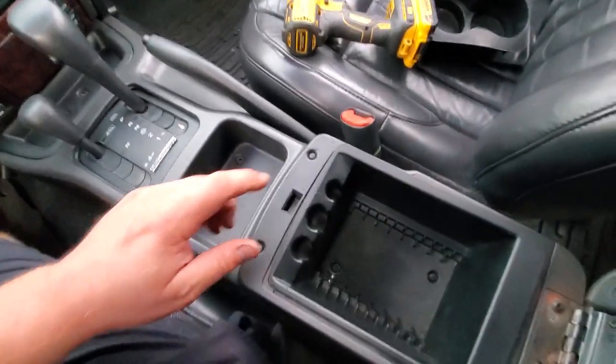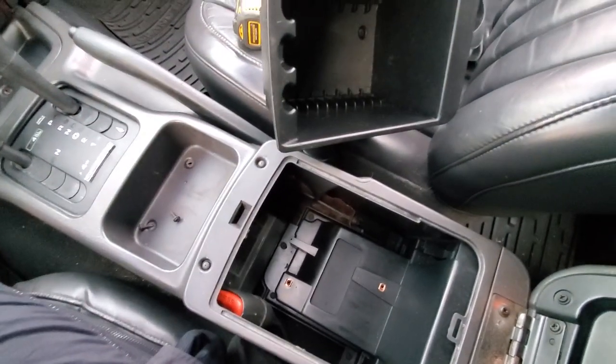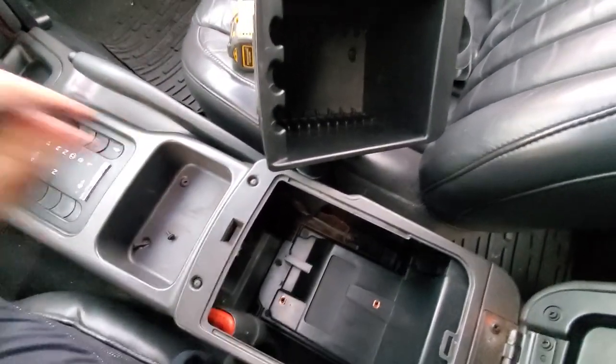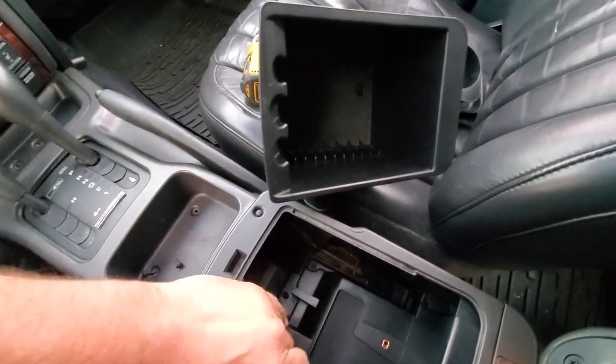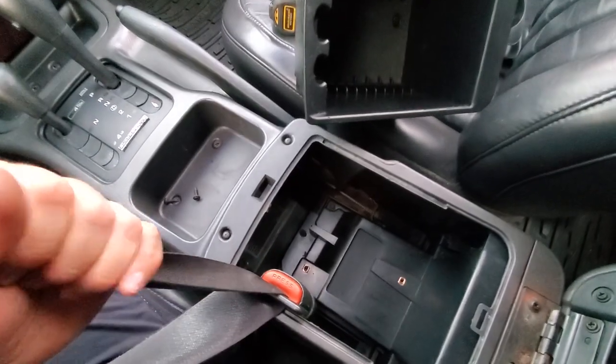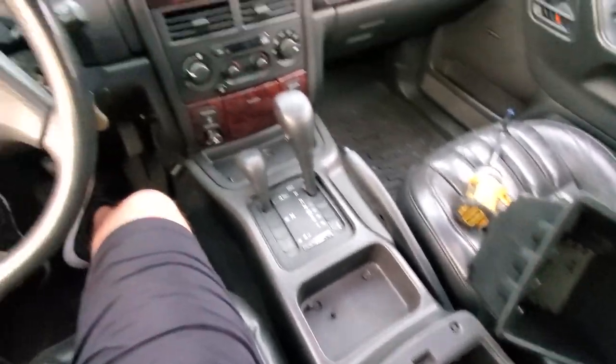Want to see what happens when you misalign your center console? Peekaboo — looks like we've got to take this apart again. Unless... it works. All right, let's go.